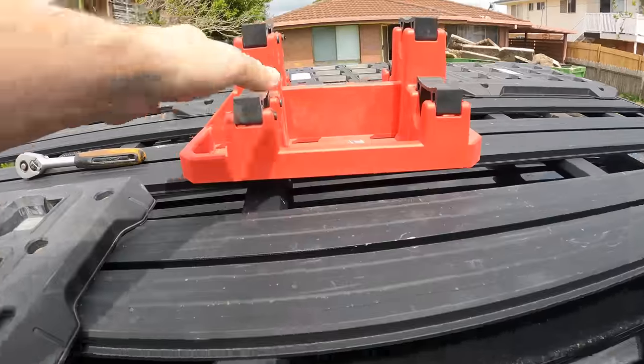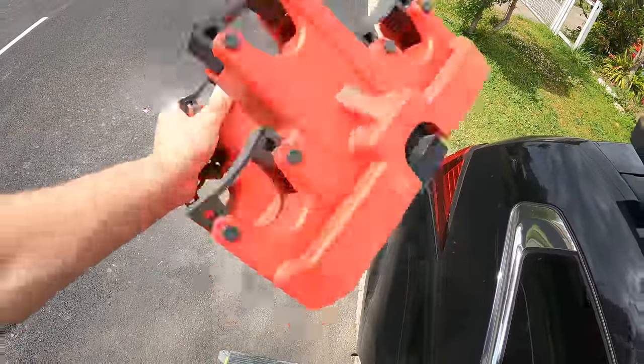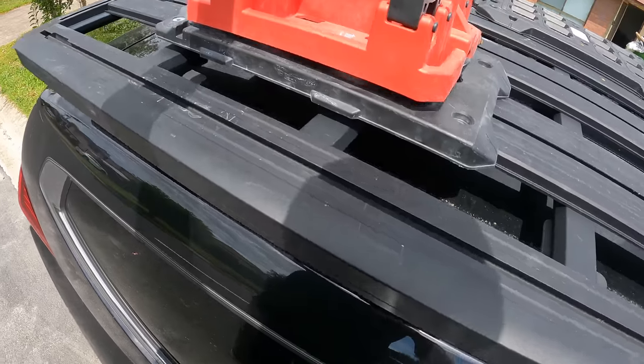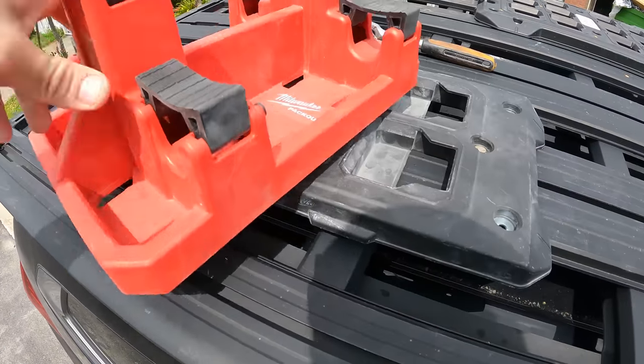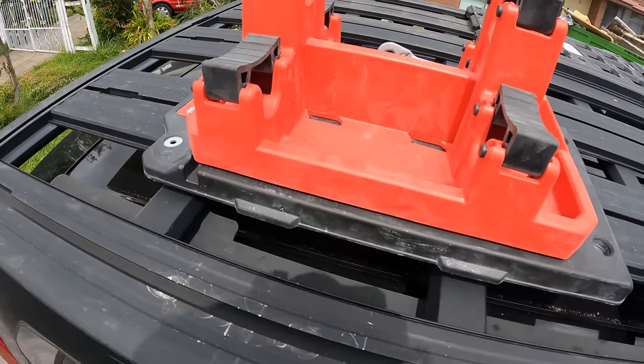That's not going anywhere. This is obviously meant to go on the wall to hold all your attachments for your whippersnapper and that for the power head — wrong way, let's go that way. It clips in — that's bloody solid. Now comes the good part, let's throw some gear up.